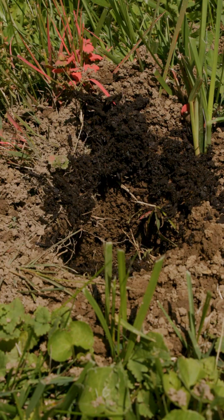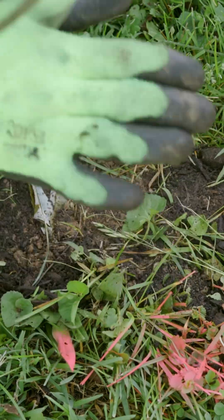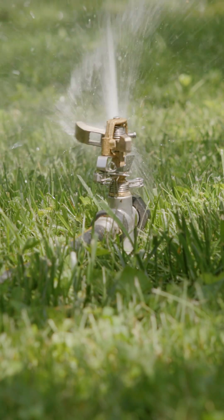Afterwards, we backfilled the holes with compost and covered the top 1 to 3 inches with topsoil. You may reseed grass if you'd like. It is important to lightly tamp the soil down to not leave large air pockets that may dry out the roots, and to water the root system once you're finished.